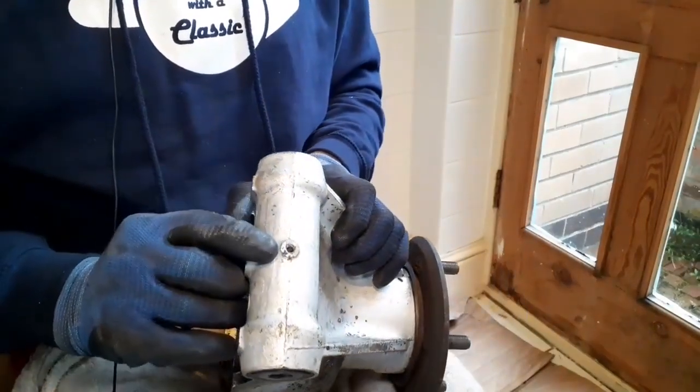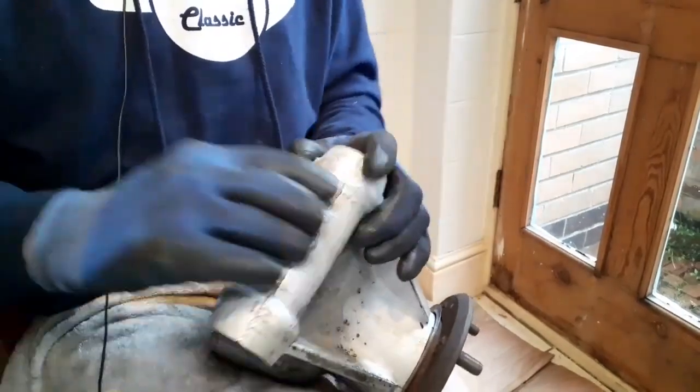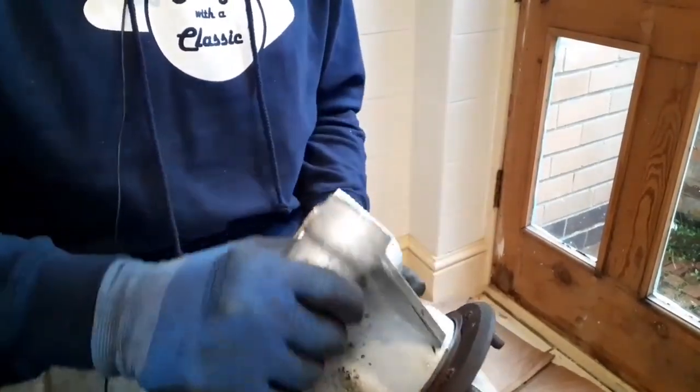There should be a grease nipple on there, which I've removed and I'm going to clean it, put it in. I'll clean everything up and pack that with grease before I put it back on the car.